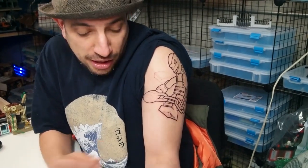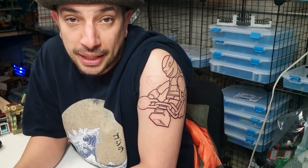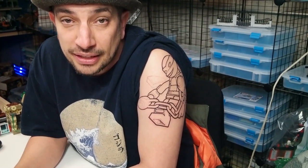On the inside of the arm is going Beetlejuice. He's on the inside because he's a lot of white — black and white — but the white can fade and look funny in the sun if you keep it in the sun a lot, so that's one you don't want to have in the sun.